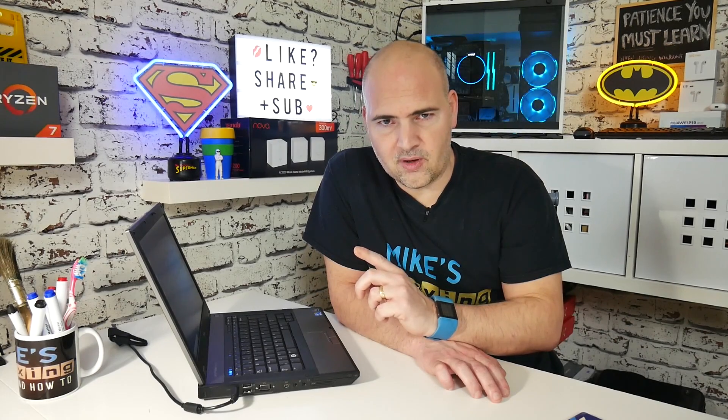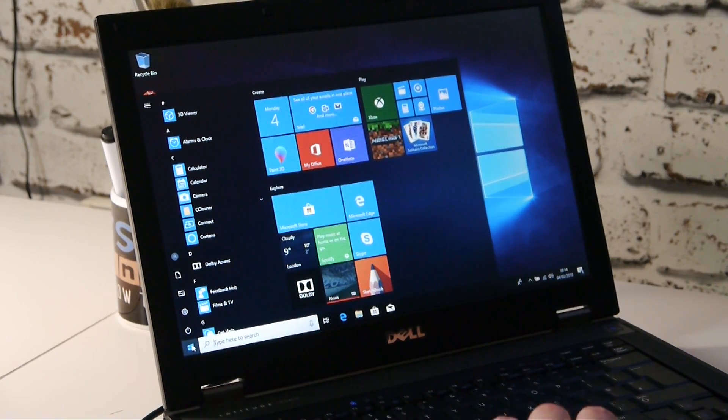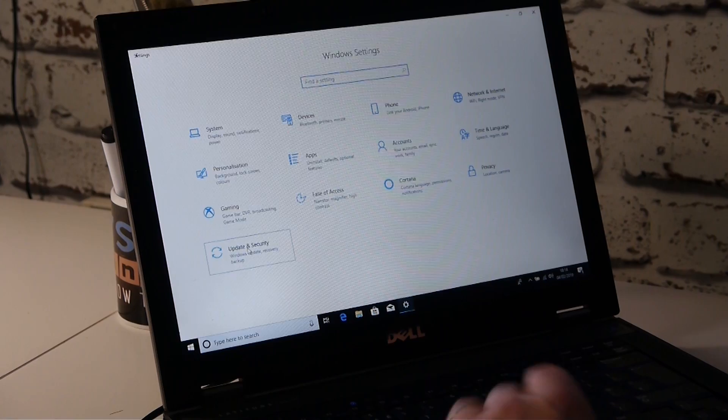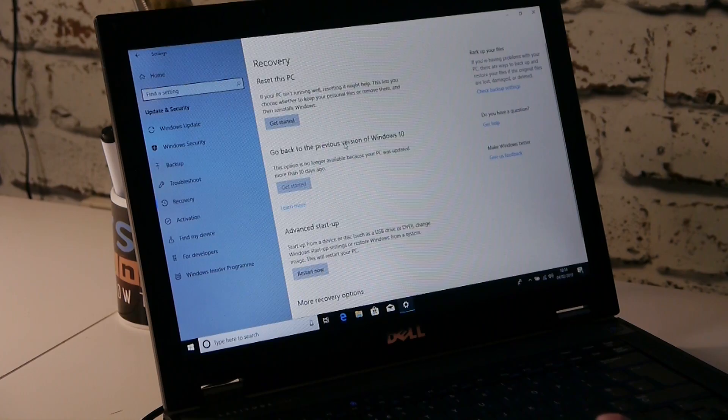So if you can get into your laptop or tablet, it's super simple. All you need to do is click on the Start button, go to the Settings cog, and go to Update and Security. From Update and Security you can go into the Recovery menu on the left-hand side, and then you've got the options in the Recovery menu.